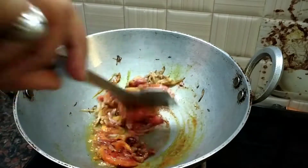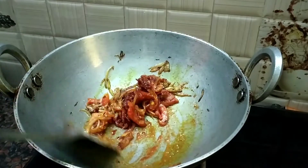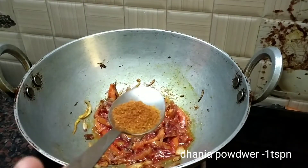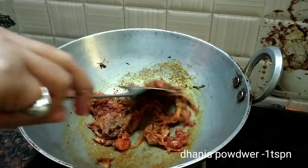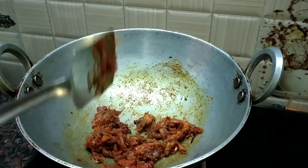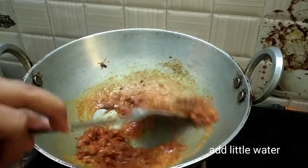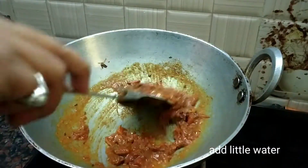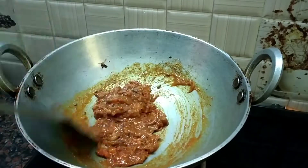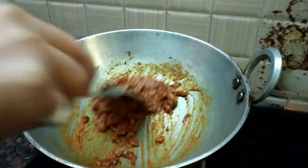Add some spice powder, add salt powder, salt. Add more salt and water, add more salt and mix well.